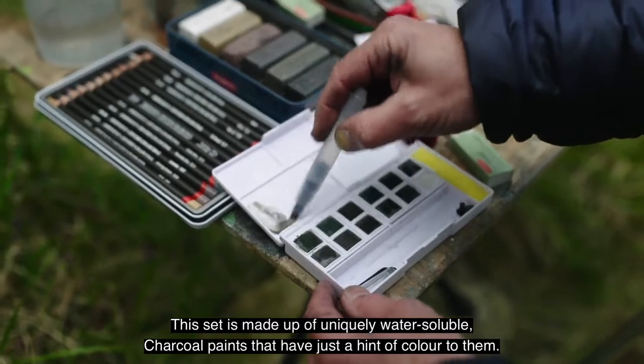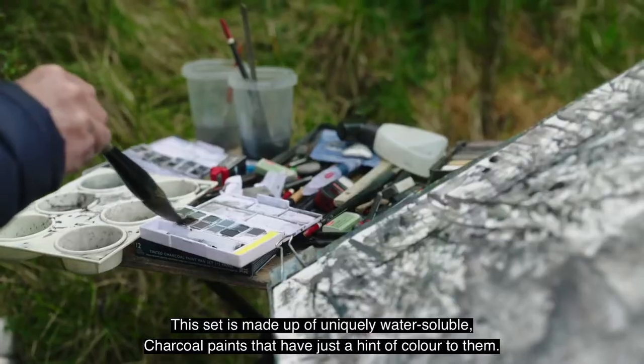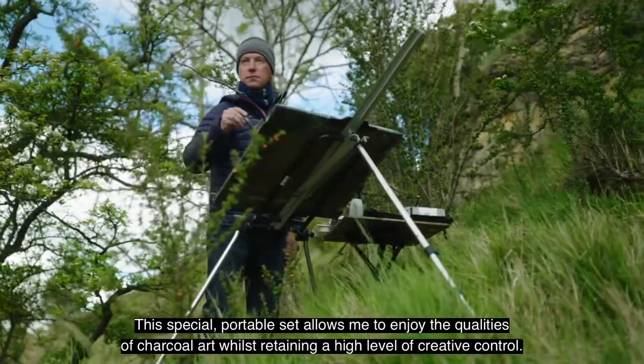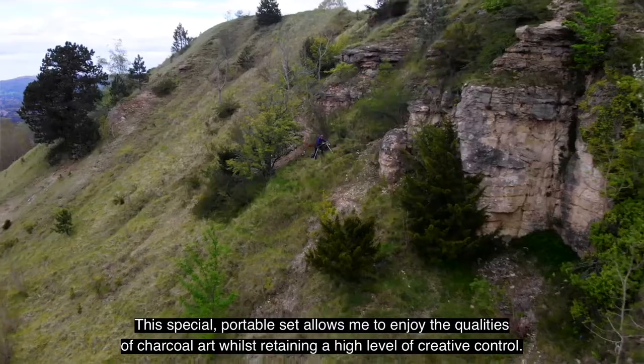This set is made up of uniquely water-soluble charcoal paints that have just a hint of colour to them. This special portable set allows me to enjoy the qualities of charcoal art whilst retaining a high level of creative control.